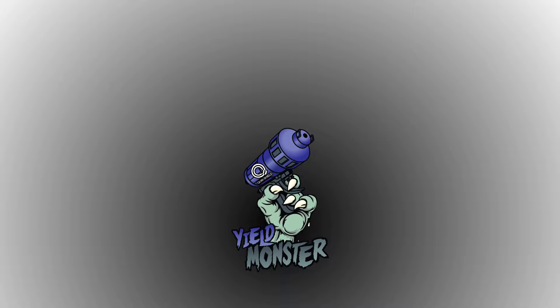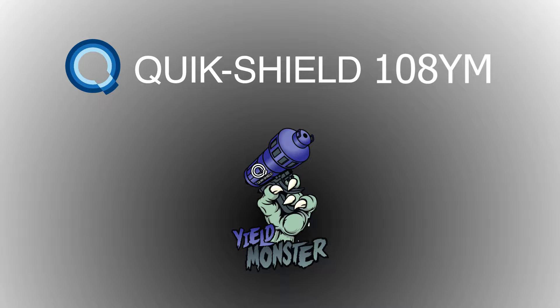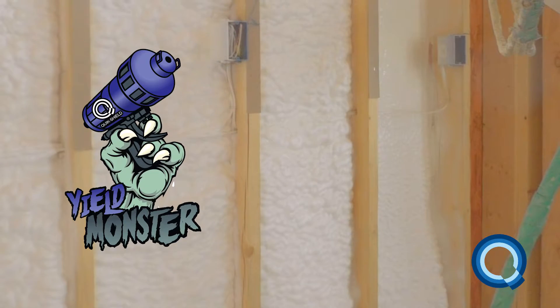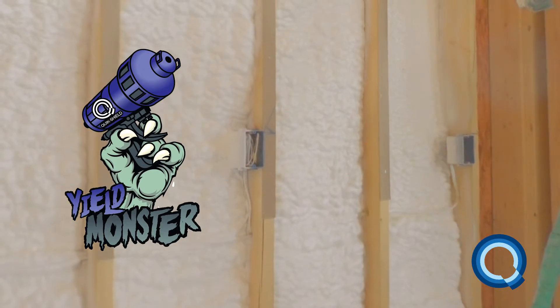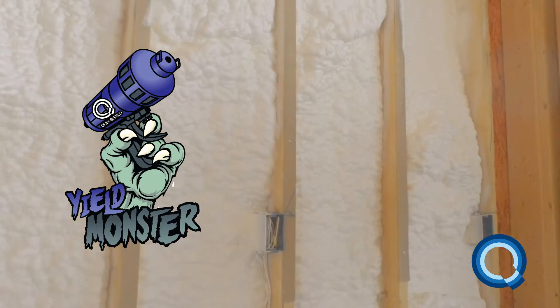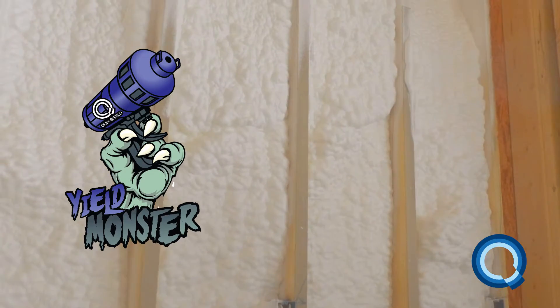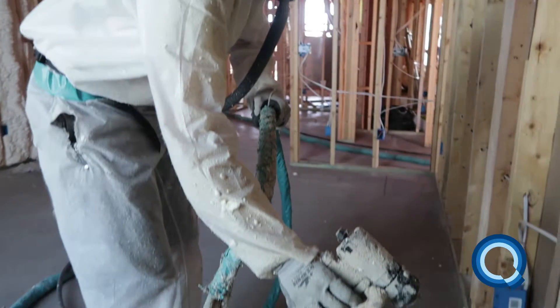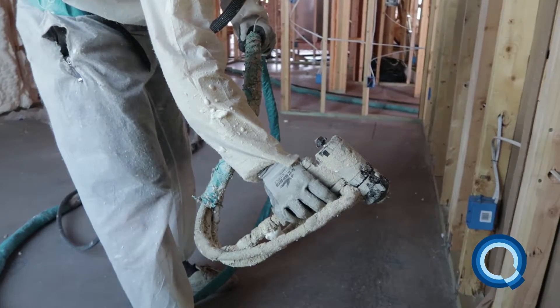QuickShield 108YM or YieldMonster — YieldMonster is the latest generation of industry-leading open-cell spray foam from SWD Urethane. When switching to YieldMonster, you need to know how it behaves so you can optimize its performance. Here are the things you need to keep in mind.